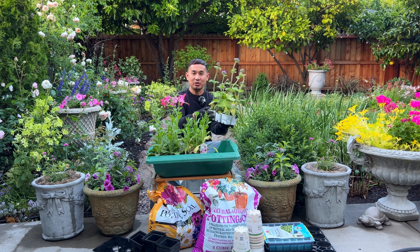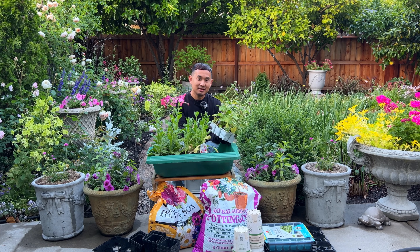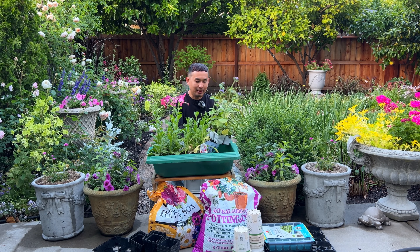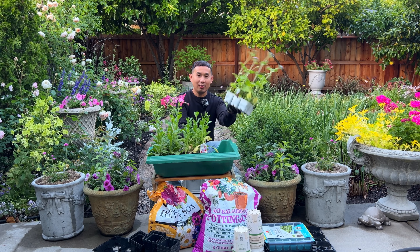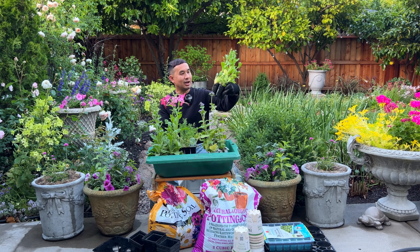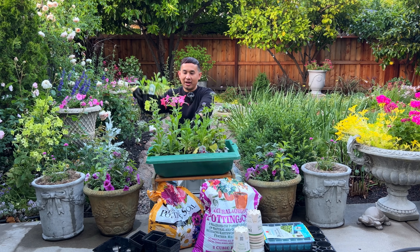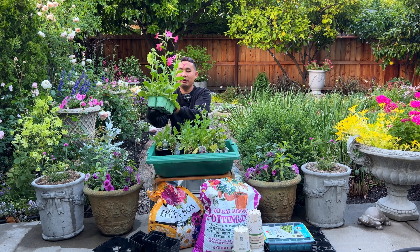This is an Ageratum Blue Horizon — it's such a great deal in a six pack, and it's actually a perennial where I am. I also have a White Fringe Orlea, Scabiosas like this Cut Bright Formula mix, this one is Fata Morgana, and a six pack of Nicotiana perfume series. Such a great value.